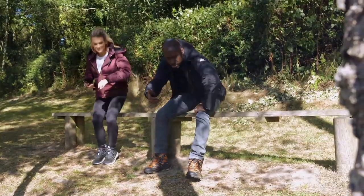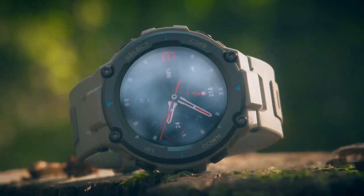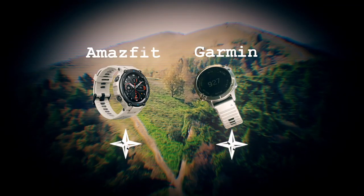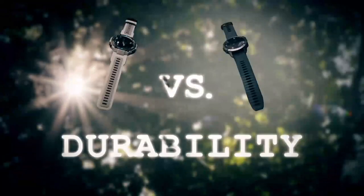Looking at how far we've walked, we've come to a total of 1.49 kilometers. Both the high-end Garmin and the budget Amazfit have put on a solid performance - round one is a draw. On to round two: durability.